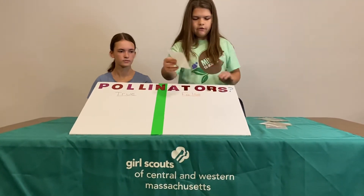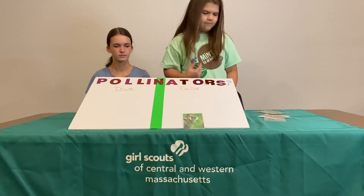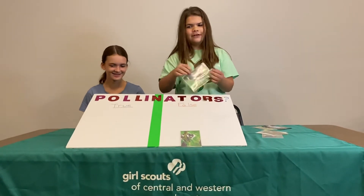So they would guess and place it — like, is a cow a pollinator or not? And they answer: pollinator, or not.